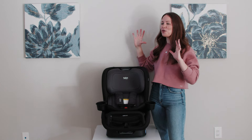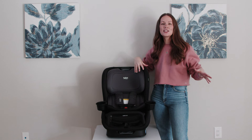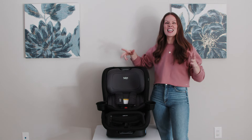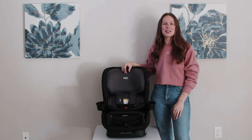Today I am so excited to be reviewing the all new Britax Poplar convertible car seat with you. We are going to be going through all of the key specs of this seat, we're going to be showing you an install, and we're going to be explaining some of the differences between the Canadian and the U.S. seat because the Canadian seat is different, so stick around to learn all about it.